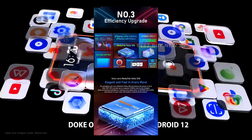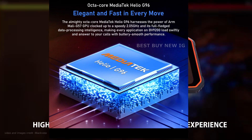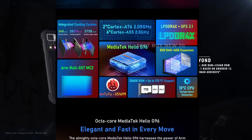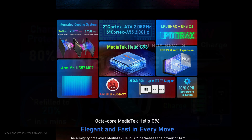Inside the BlackVue BV9200 is a 12nm fabricated 8GB RAM module and a MediaTek Helio G96 processor. To improve performance, the smartphone has an octa-core Cortex-A55 and Cortex-A76 CPU installed. Additionally, consumers receive a Mali G52MC2 GPU.